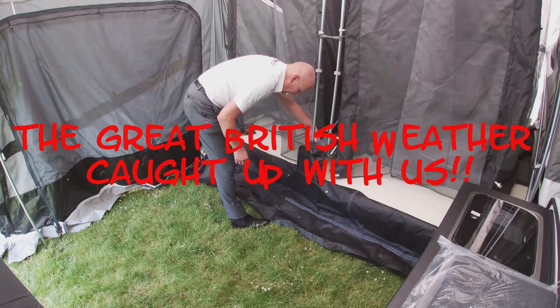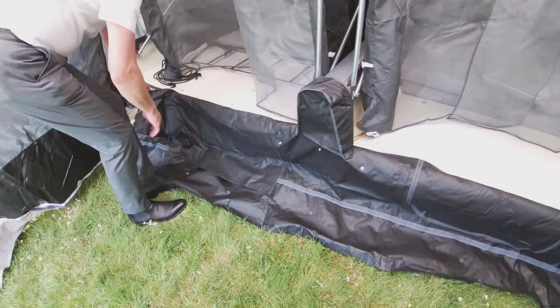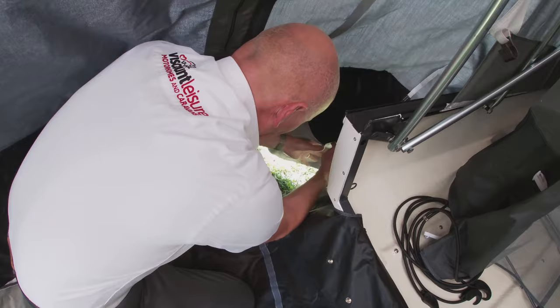This is the black draft excluder — we've fitted most of it. Basically you've got a little extension piece there which clips on using these plastic hooks onto the upright bars. Then the whole thing is held in place with poppers either side and a zip which actually fixes to the main awning.